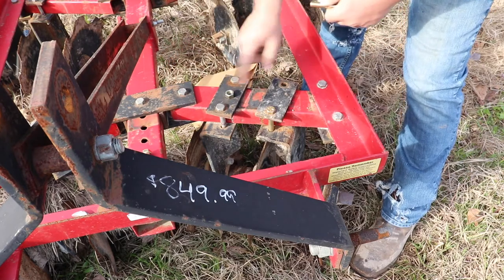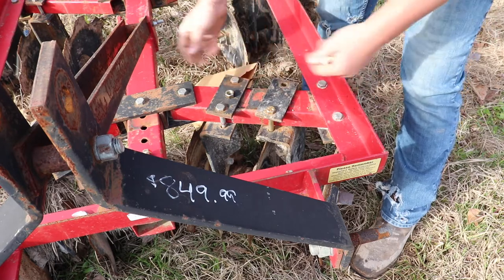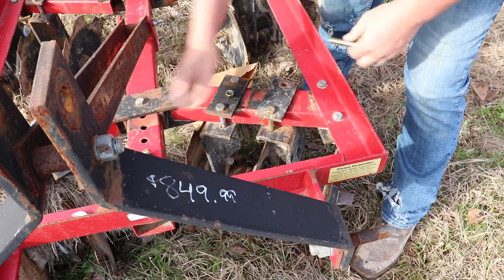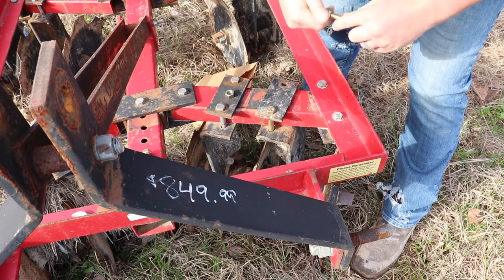So your gangs here on your disc — these plates are how you adjust it side to side, in and out. You can see down there I've already got a bearing that's really, really bad.